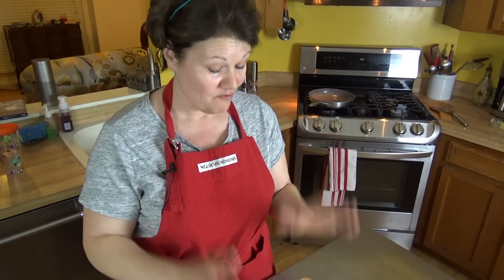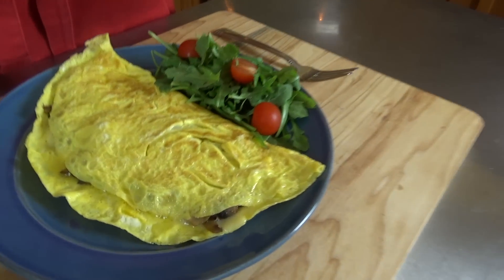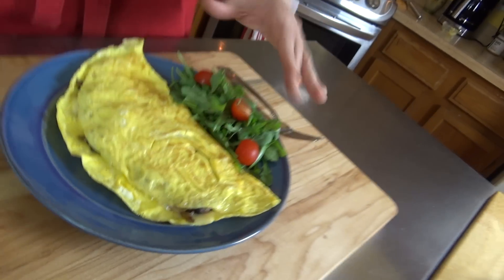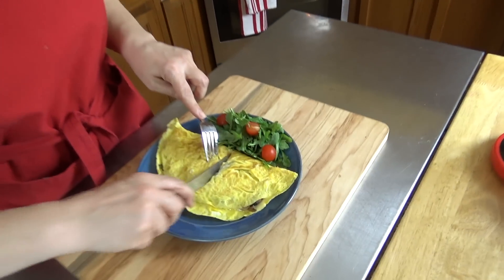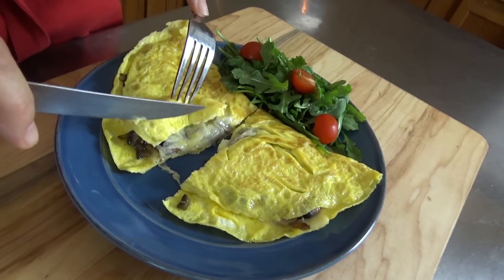I told you — very easy to make, doesn't take a whole lot of effort, especially if you do a lot of prep work ahead of time with your vegetables. This is dinner, so I'm serving it with a very small salad with some tomatoes. Let's go ahead and cut into it and see what it looks like.